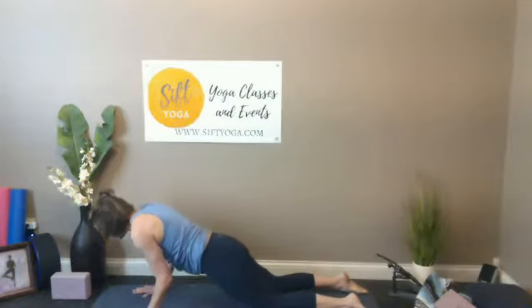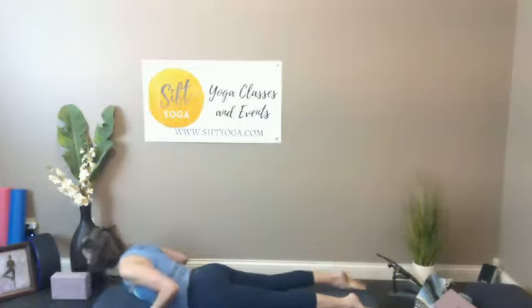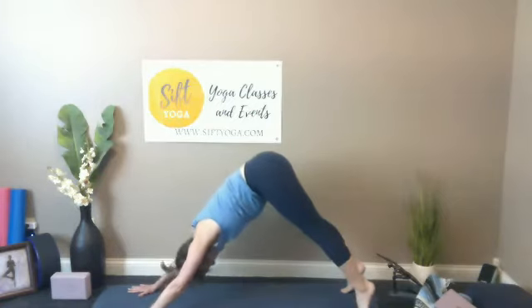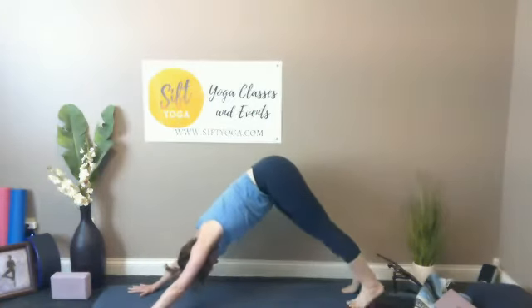Breathing there, shifting from down dog to either a traditional plank with wrists and shoulders in a line, or knees drop to the mat. Exhale lower down — one vinyasa here, elbows close to the body. Inhale cobra lift, exhale toes curl under, knees find ground or plate, hips lift up — downward facing dog.